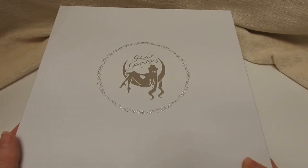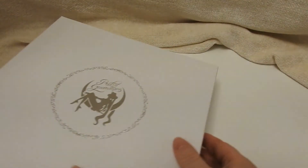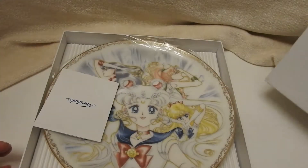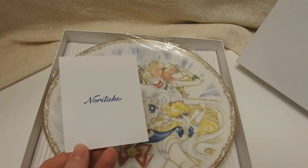So this is the box that it came in. I did have an outer box, obviously I'm not gonna show you that. There's the back. And I did open it ahead of time to make sure that it was not broken. And there's the Noritake label.